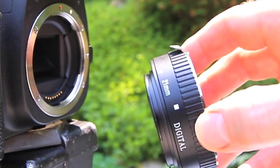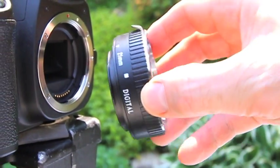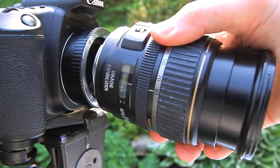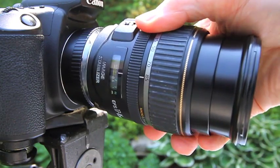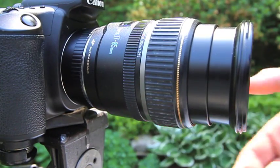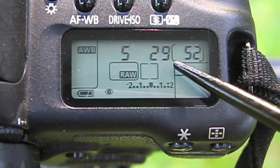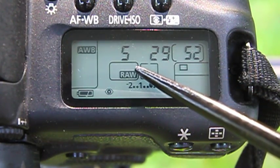Let's put on a 21mm close-up tube with our 17-85mm lens on top of that, and we'll shoot at the 85mm end of the lens. I'm selecting f/29 to get a lot of depth of field. The camera selects 1/5th of a second.